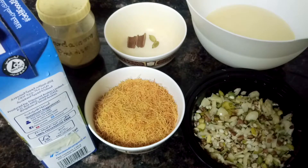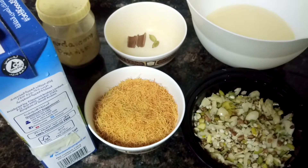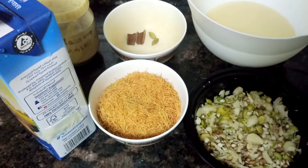Assalamualaikum, welcome to So Sister's Delightful Food Kitchen. Today I'll be making a special recipe - Sheer Kurma. Sheer Kurma literally means milk with dates. This dessert is specially made on Eid.